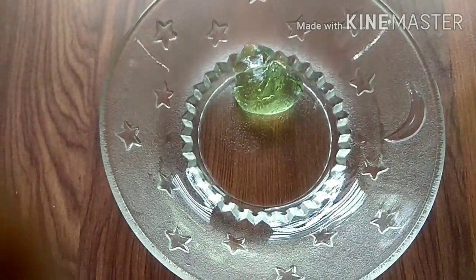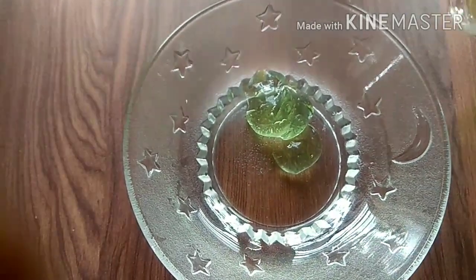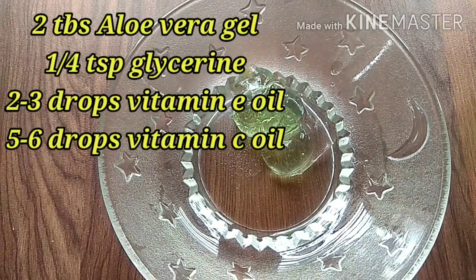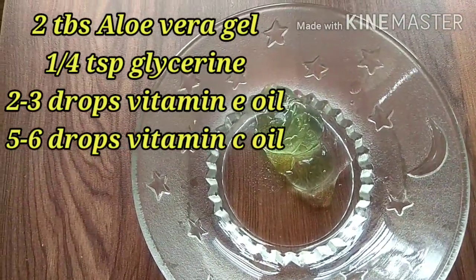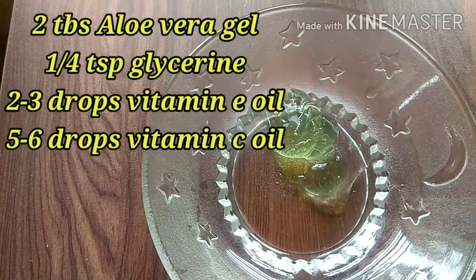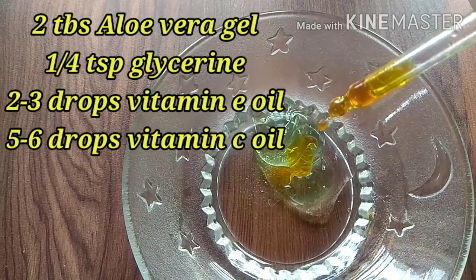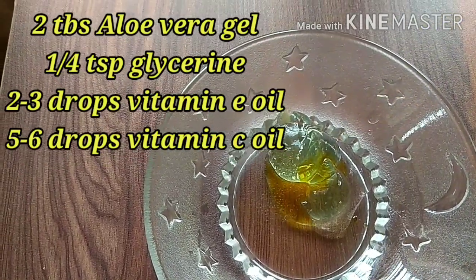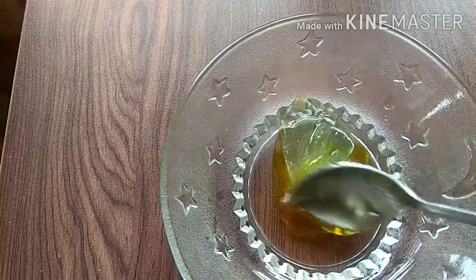you can use any aloe vera gel of your choice. If you're using fresh aloe vera gel, this cream can be used for only two to three days. I'm using store-bought aloe vera gel. The next ingredient is a quarter teaspoon of glycerin, then two to three drops of vitamin E oil, and five to six drops of the homemade vitamin C oil — I'll leave the link in the description box.